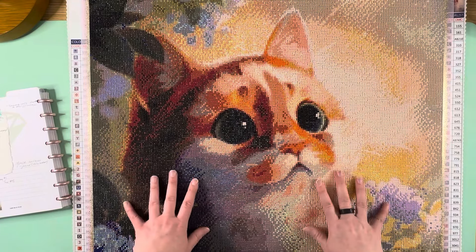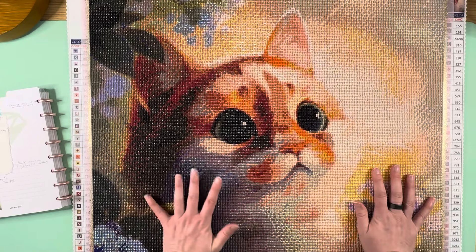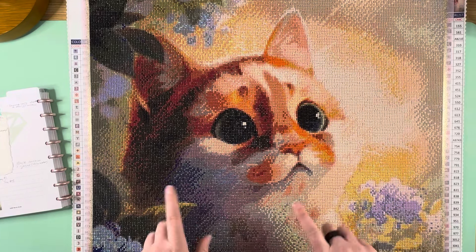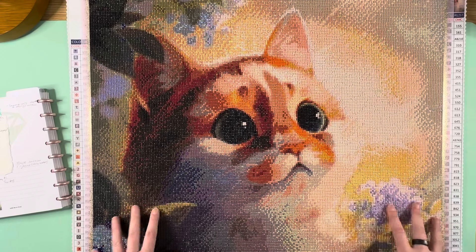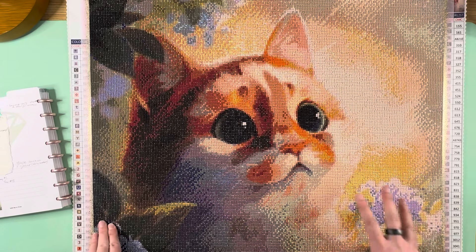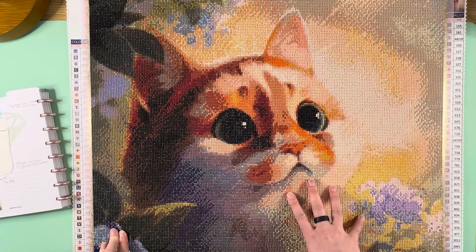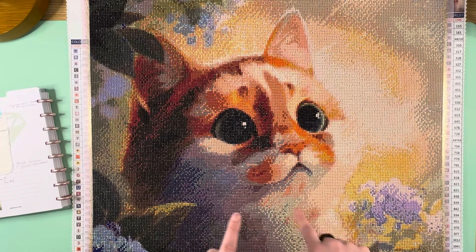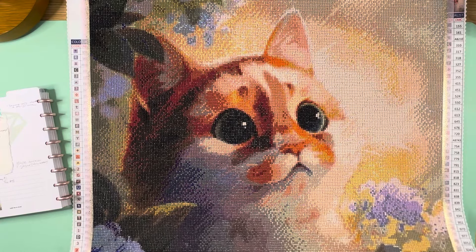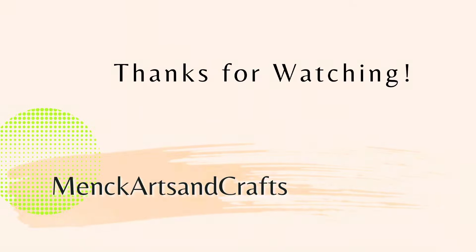I do have another Lazy River kit on my agenda to work on in February, and I'm excited because that one is going to be a square — so I'll have worked on both a round and a square by Lazy River. Anyway, this was 'Cat with Big Eyes' from the artist Zhong He by Lazy River Crafts. I hope you enjoyed this canvas — it is super cute and definitely worth checking out. Look at those big eyes — so cute! All right, have a great day everybody, bye!